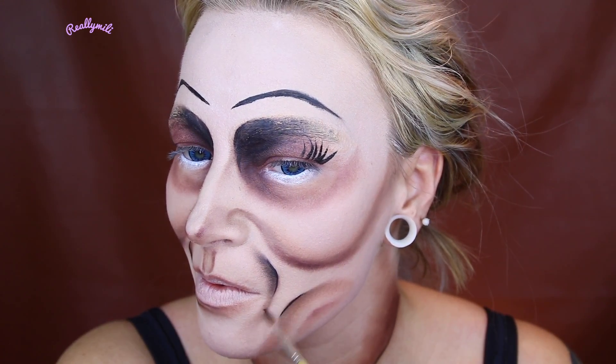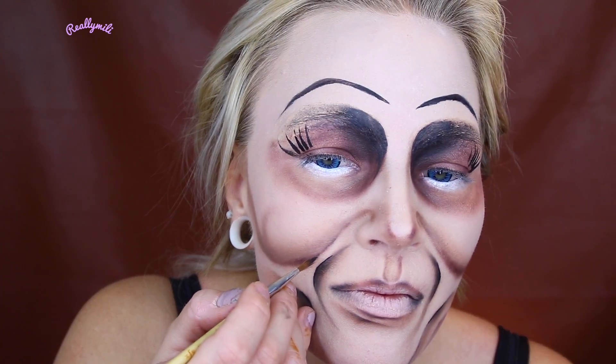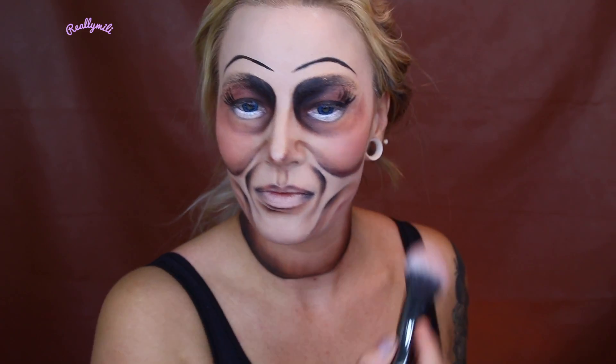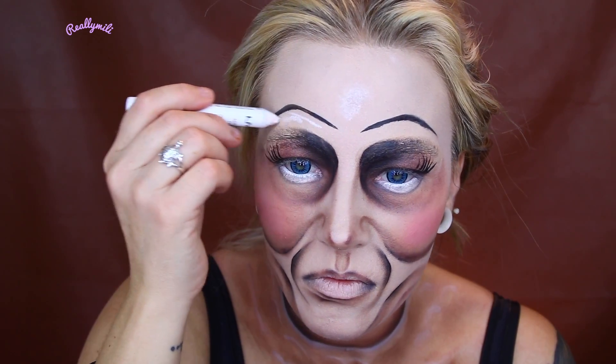Now I'm down to the darkest color, which is a gray-black. This is just to define and really make everything stand out and look like it has a deep, deep shadow. On the reference photo of Annabelle she has a lot of blush on, so here you can go ham. And if you have a shadow you also have to have a highlight to make it stand out — that's what makes the look. You can also look at your reference photo and see where the shadows and highlights are placed.